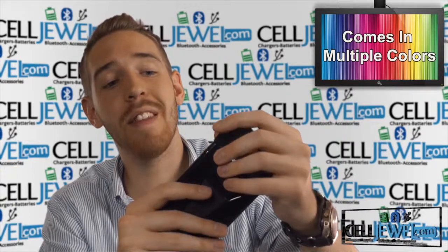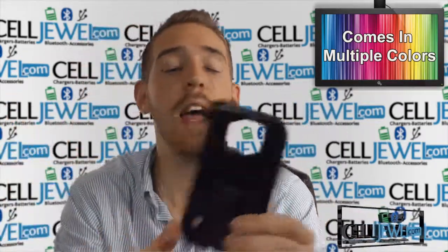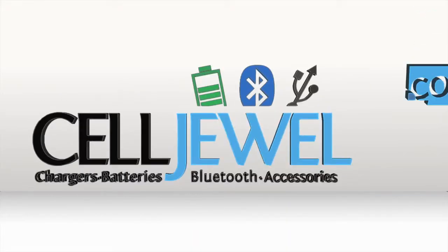It's a great little case and you should definitely think about getting one today because it would be an awesome investment and it will protect your phone. Thank you for watching. Go to www.selljewel.com to buy this product today.